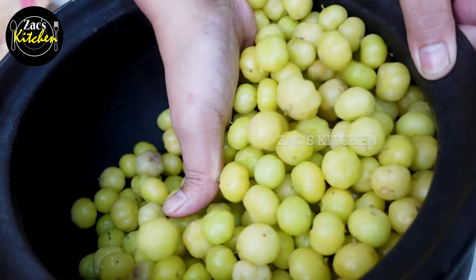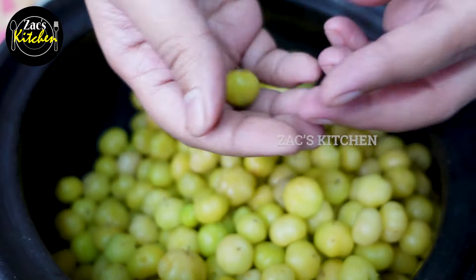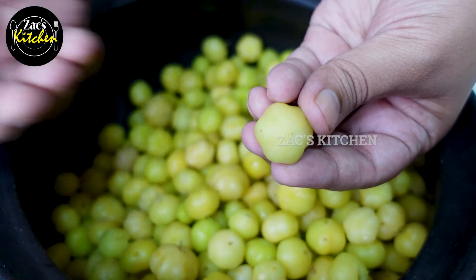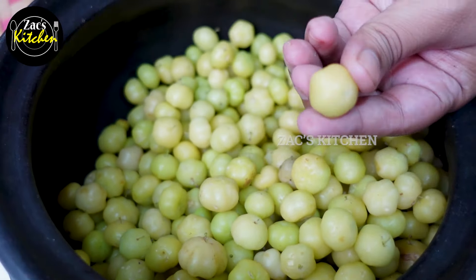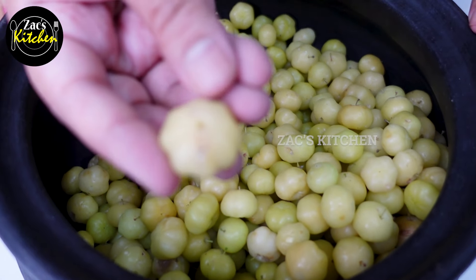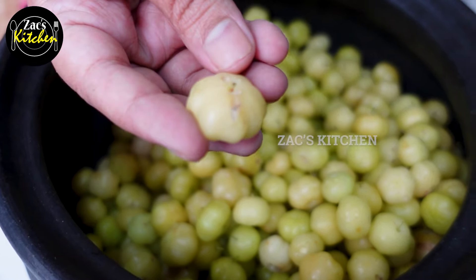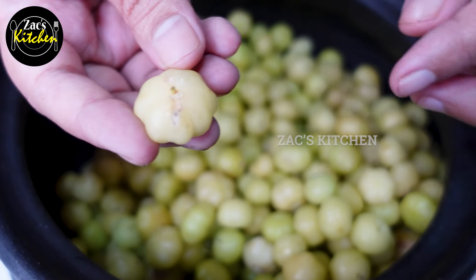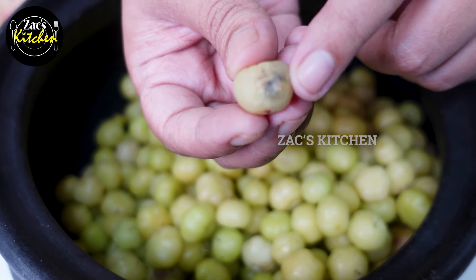Now we will clean it first. I will clean it and prepare it. I will add the ingredients.